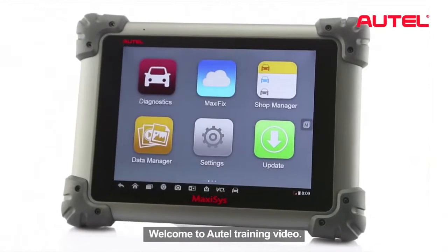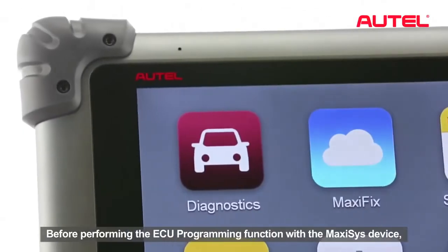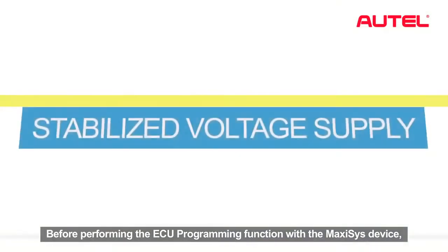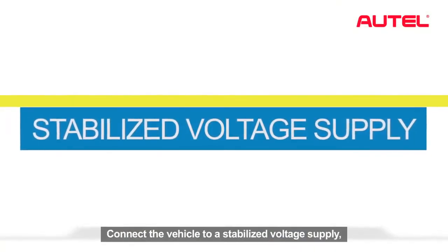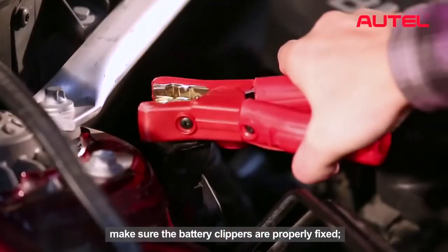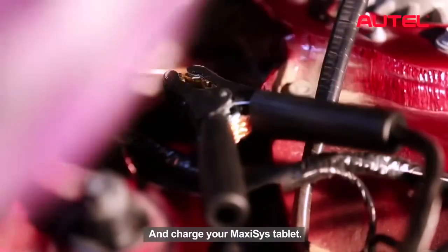Welcome to the Autel training video. Before performing the ECU programming function with the Maxxis device, connect the vehicle to a stabilized voltage supply. Make sure the battery clippers are properly fixed and charge your Maxxis tablet.